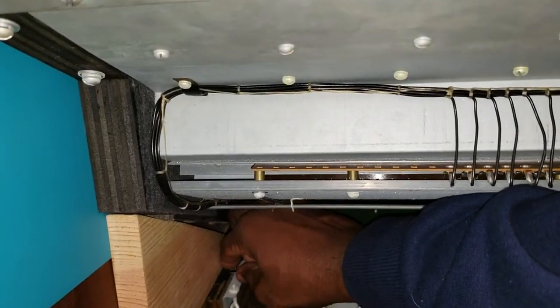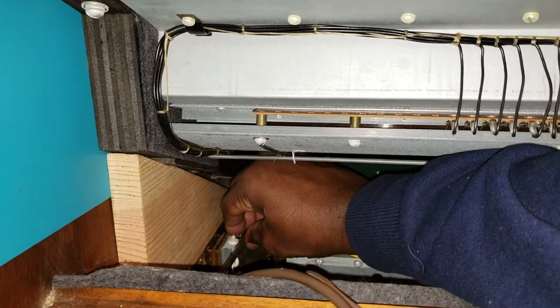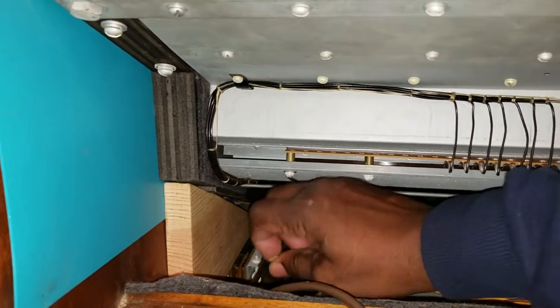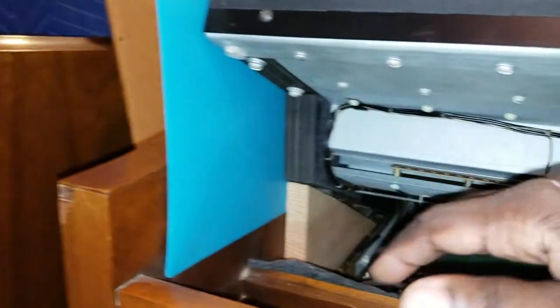When you lift these manuals, you might find some gifts back in here too. Look — here is a lower preset key. I can glue that back on.